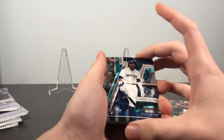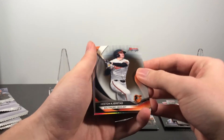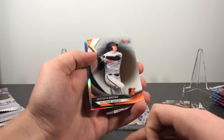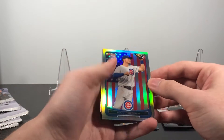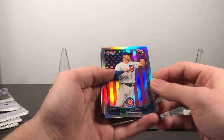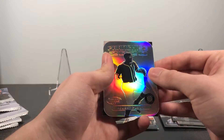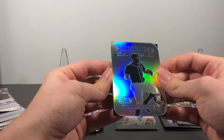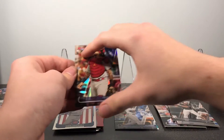Got another die cut. There's a nice Kyle Lewis rookie — probably save that one. There's a Heston Kjerstad as well; he's the second overall pick in the last draft. Got Nico Hoerner, Brusdar Graterol, and an American flag parallel. And then Robert Puason, franchise 2020 — he's a highly touted prospect in 2020 Bowman. And then a Yadier Molina refractor.